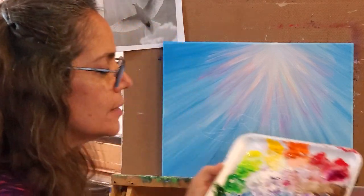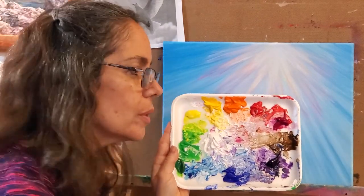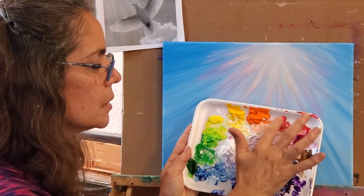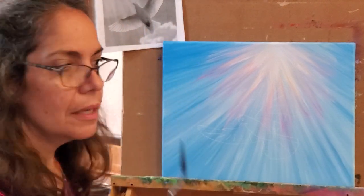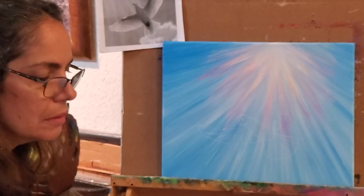I have way too many colors out — I just keep this going and add to it for other projects. We're going to mostly use purples, pinks, and white, and of course the palette knife and lots of towels. You can use old rags or paper towels, but you will need quite a bit.